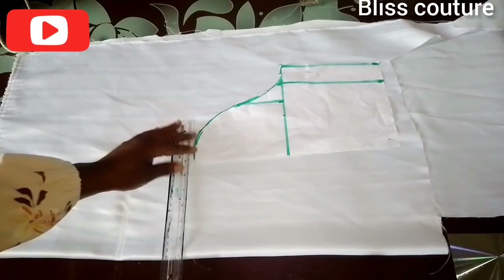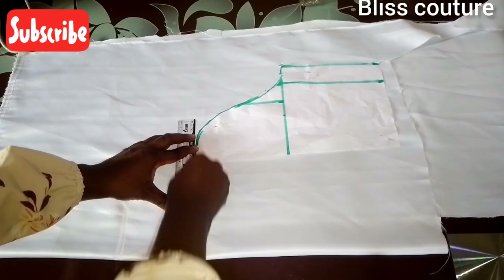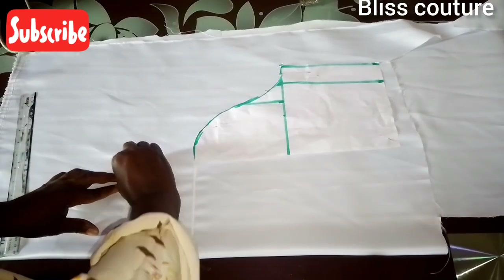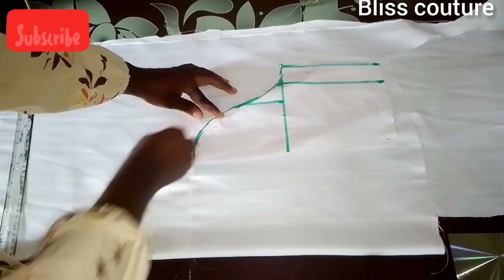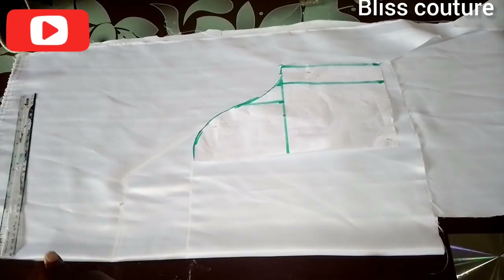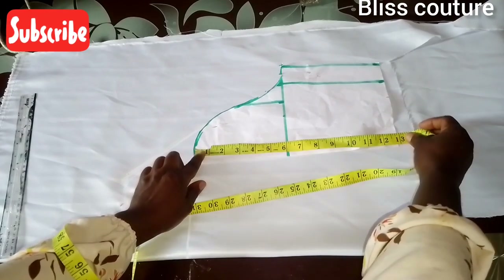I will use a straight ruler to connect this line straight and cut it like this. Then from that four-inch mark I will connect a curve to meet the basic sleeve pattern. That is how it comes out. The next step for this pattern: I use 13 inches for the normal sleeve length.